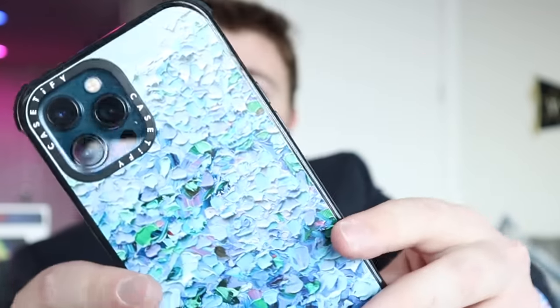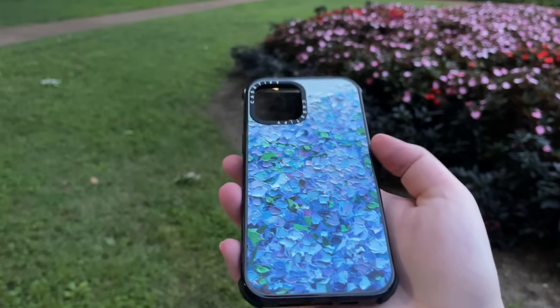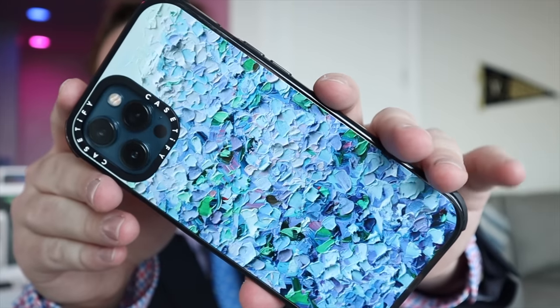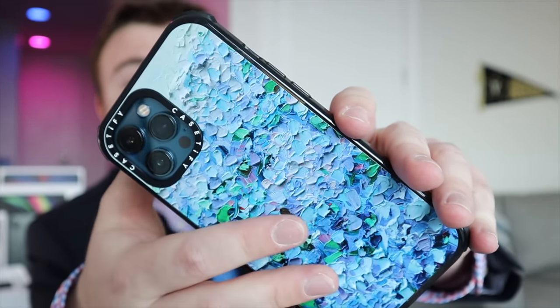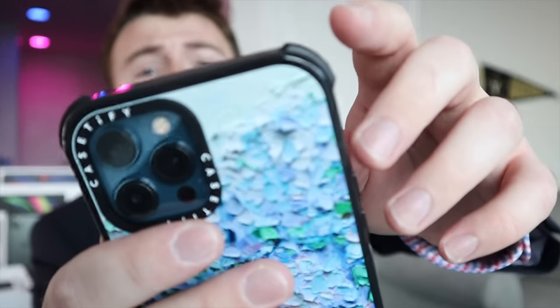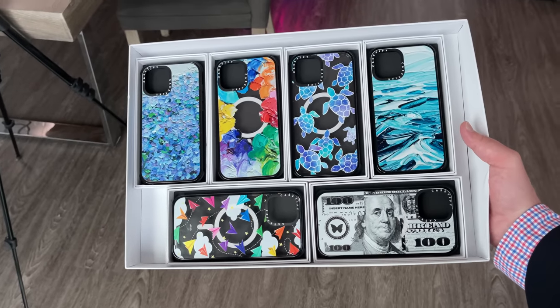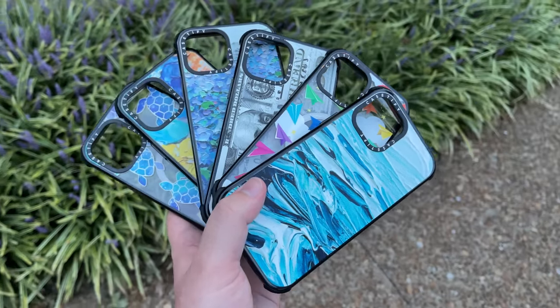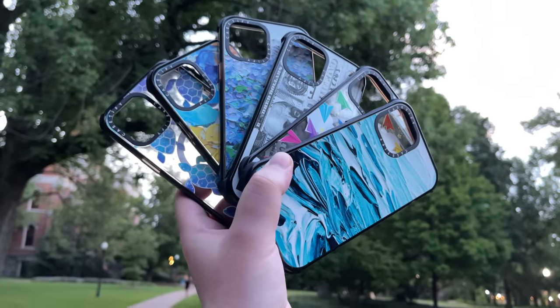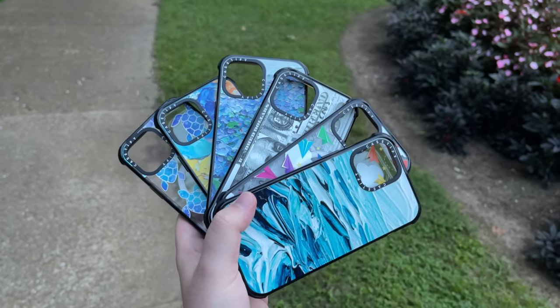Last but not least, we've got this beautiful hydrangea design. It's sort of purple and blue colors, just like on the sea turtle case, with some nice green leaves as well. This design really caught my eye because I'm a big fan of hydrangeas and flowers in general — I just think they're very pretty. Now, looking around the case in general, they actually have these four corner bumpers that stick out. Those four corner bumpers are on all of the Casetify cases I unboxed in this video, and what they signify is being part of Casetify's ultra impact case lineup, which they market as providing ultimate protection for your phone. These are kind of the best Casetify cases because not only do they have that impact protection, but they are also MagSafe compatible.